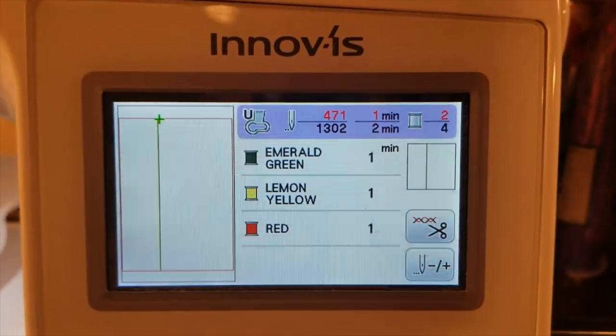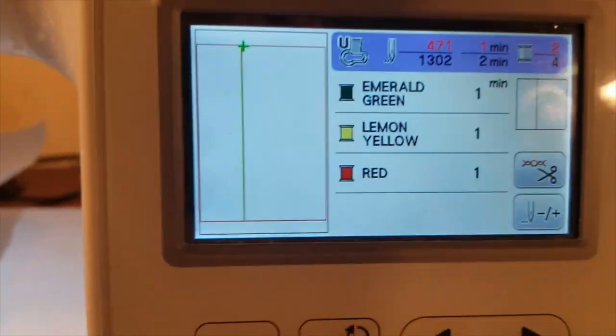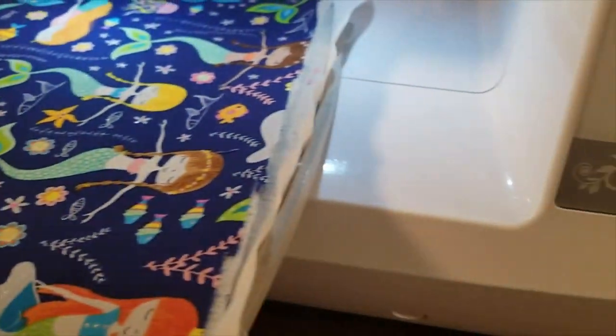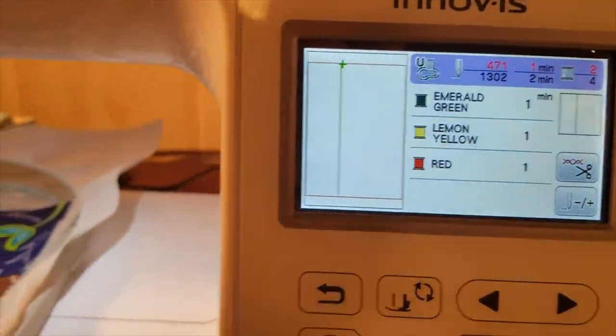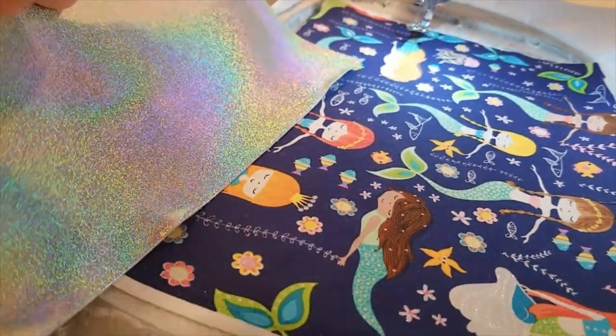Here we are at the machine — it says we're already on step two because I already ran the placement line on my stabilizer so I knew how big to cut my fabric pieces. Step two is going to give us our marker for where we'll put our vinyl piece.